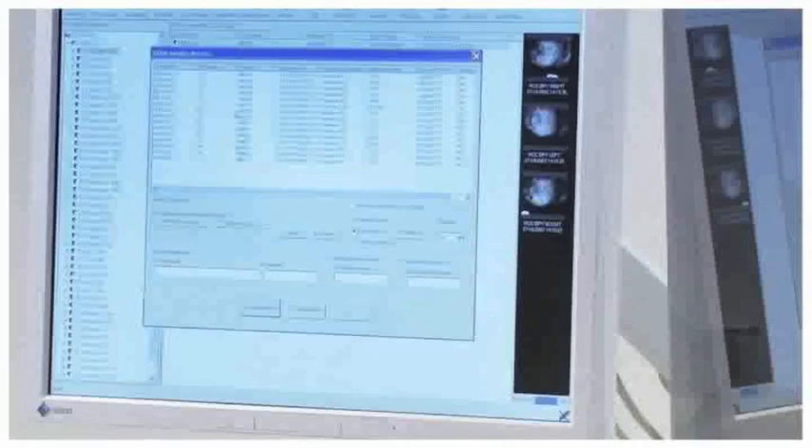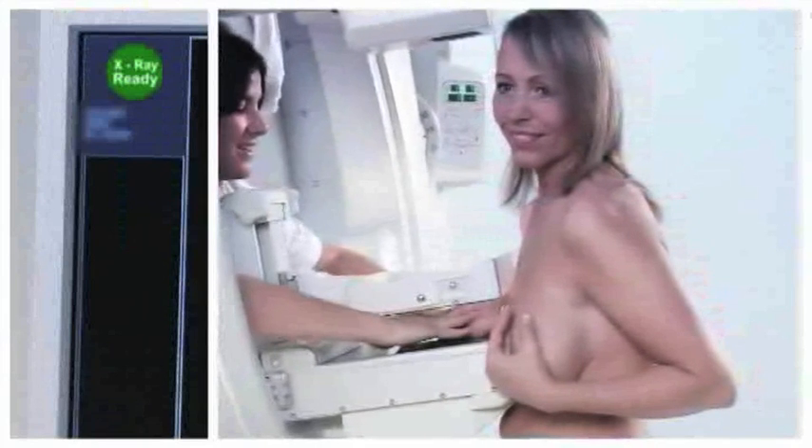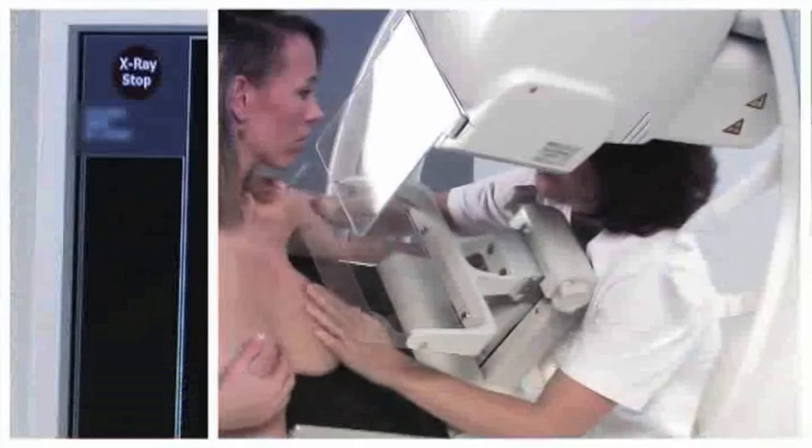The operation of the Giotto image control is very quick and simple. With just two clicks, an examination can be made, and the sophisticated automatic exposure control optimises contrast level while using the least necessary exposure dose.